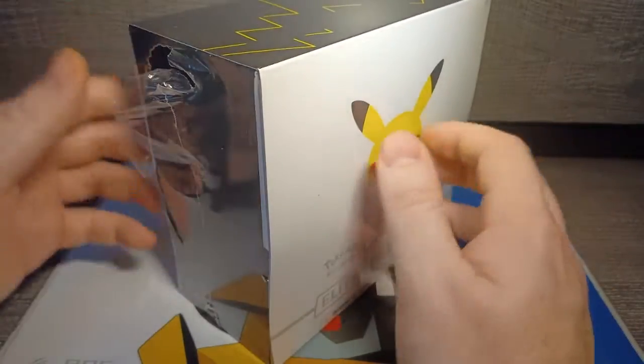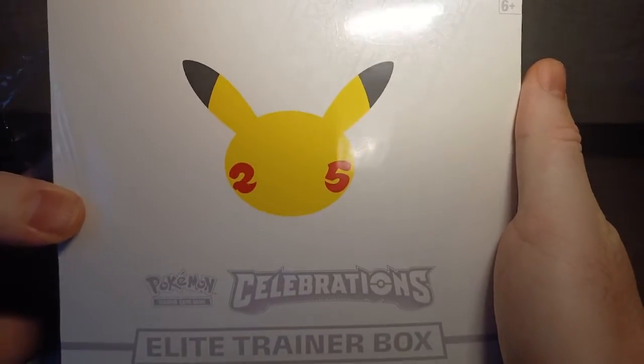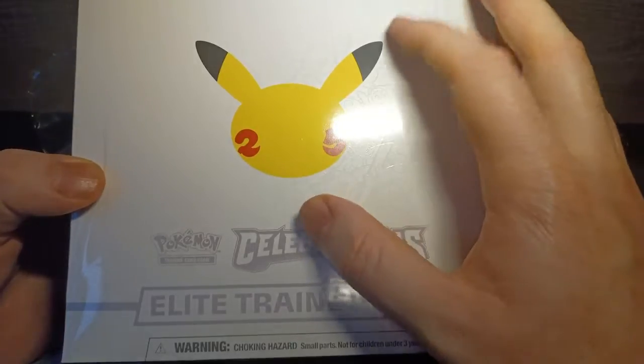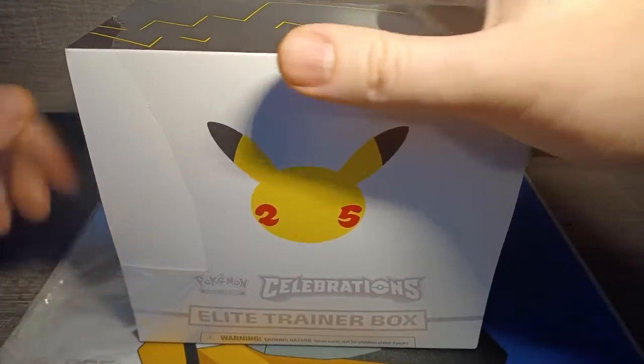To start things off, I've already cracked open the plastic just to make life a little easier. It may not be easy to see on camera, but it has all the different starters embossed into the box, so I'll definitely be holding on to the box because it's just a really cool thing. And yeah, we'll just crack right into it.